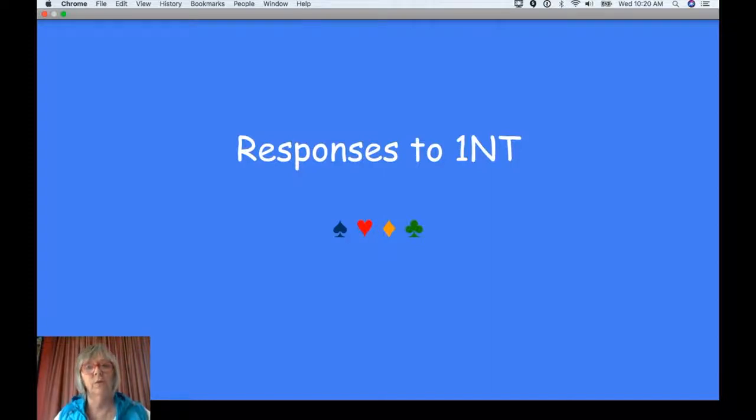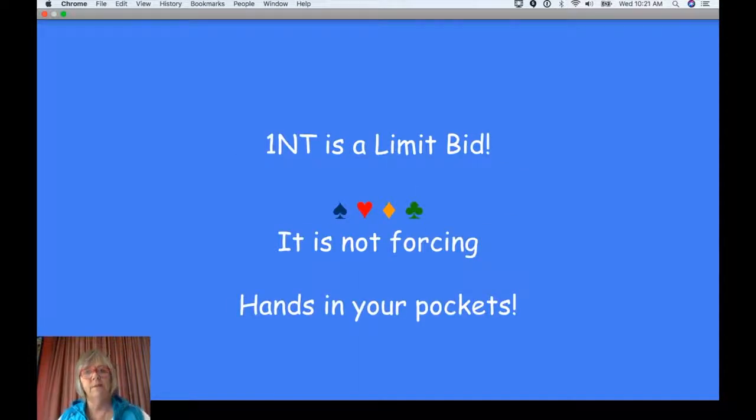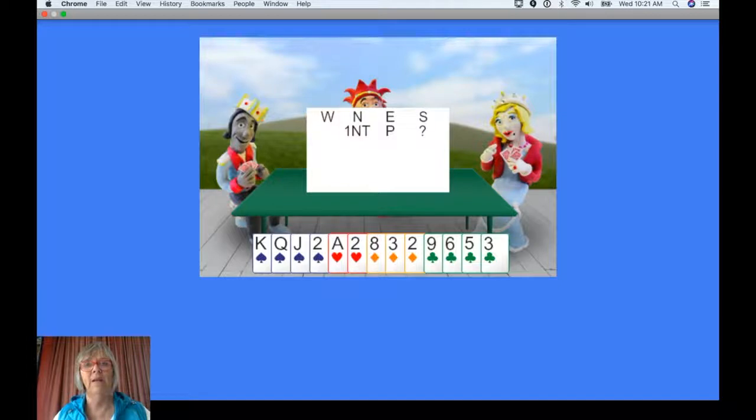Now we get to the responses to One No Trump, and this is where it becomes a little bit different. One No Trump is a limit bid — that means it's very precise and you don't have to bid again. We often say to people in classes: open One No Trump and put your hands in your pockets, because it's up to your partner to make the final bid. Most of the time you're going to open One No Trump and leave the decision to partner. Now if partner's got a balanced hand with 10 high card points, let's do the maths. Partner's got 12 to 14, you've got 10 — so that means there's between 22 and 24 points. That's not enough for game. So with 10 points, you're going to pass.